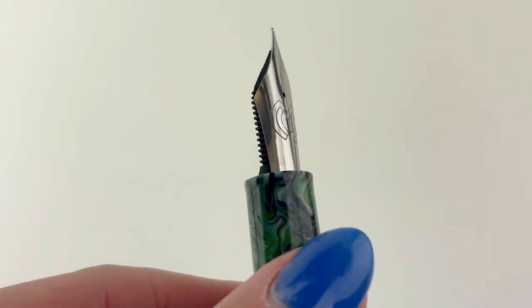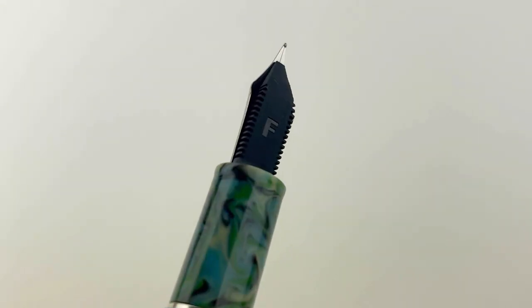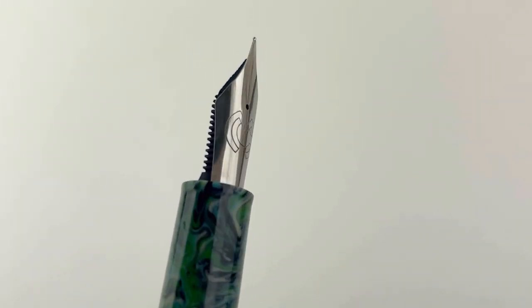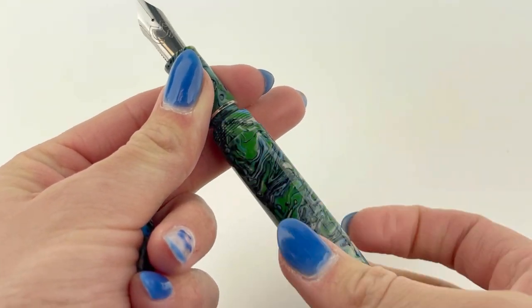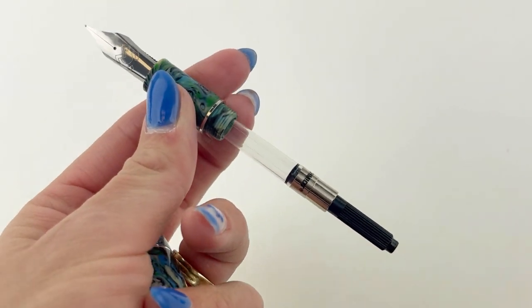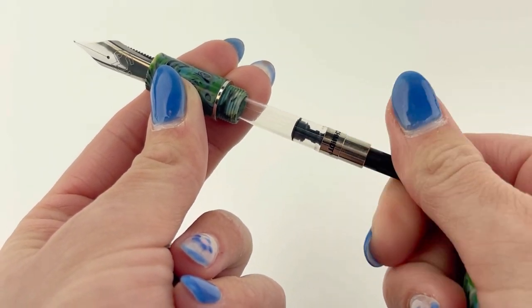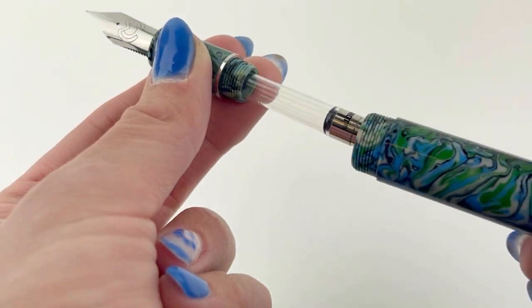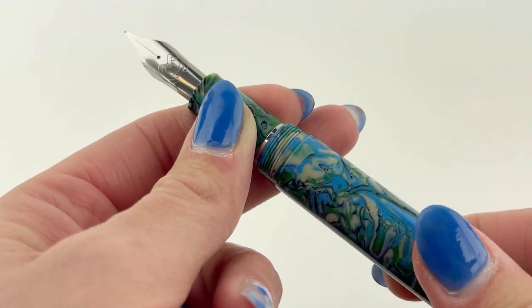The Magna Carta Mag 800's first draw is the really beautiful vivid swirls of colorful resin. But the second draw is that number eight size fountain pen nib — it is stainless steel and branded Magna Carta. This is a cartridge converter fountain pen and it comes with a Schmidt standard international size converter already in the pen for use with any fountain pen safe bottled ink you'd like.